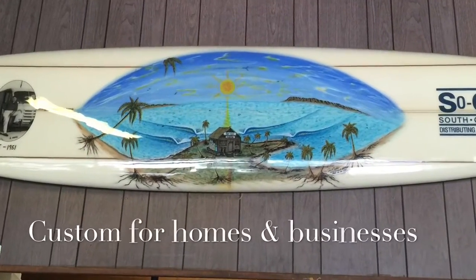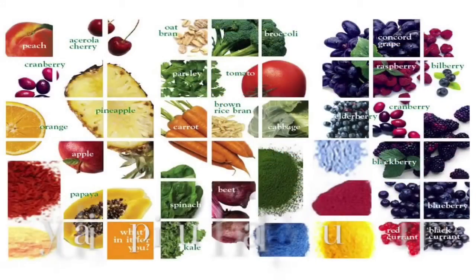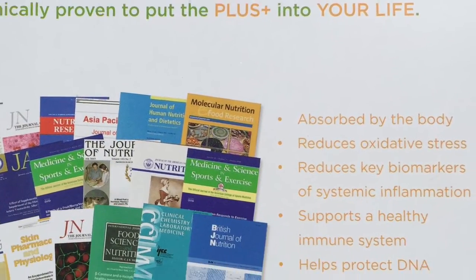This is a latest painting I did for a local business, and here's how I get my daily healthy foundation for optimum health and energy. Thanks again for watching — stay stoked, stay inspired.